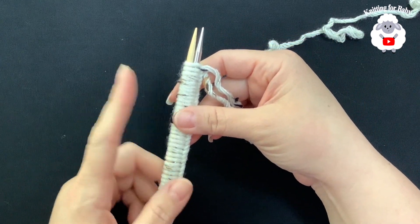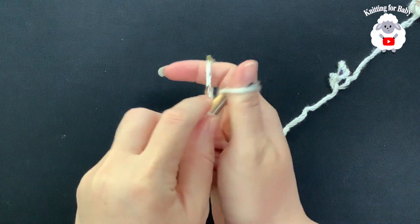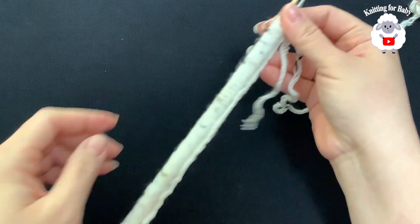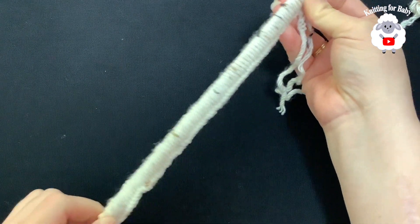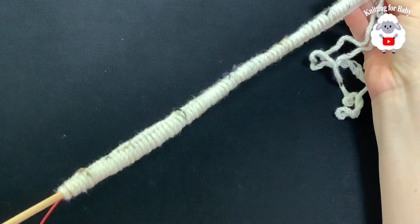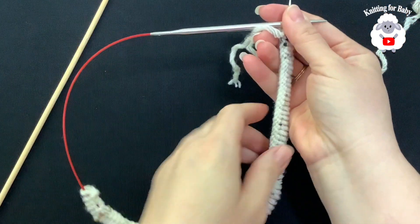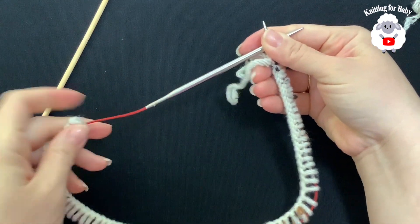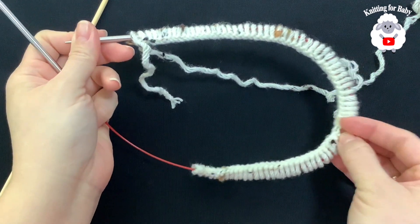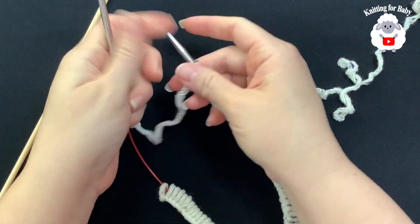I finished casting on 80 stitches. Now we're going to add one more stitch, but this extra stitch does not count — I'll explain why shortly. So now you have 81 stitches total. Remove one of your needles. I'm using the wooden one so I'll just pull it off, and now I have my 81 stitches on the needle.